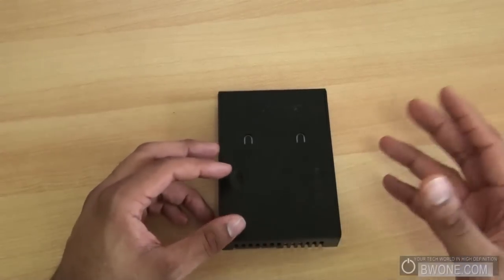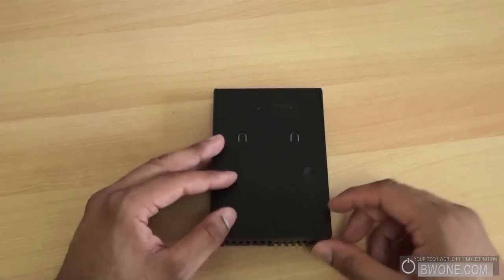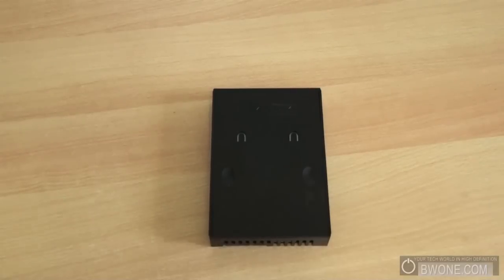It costs between $15 and $25 depending on where you buy it from, but definitely grab it. This is Bowman here from BW1.com giving you the ICDoc 2.5 inch to 3.5 inch drive converter, reminding you to follow us on Twitter at twitter.consciousbw1.com. Be sure to subscribe, comment, and like this video, and always remember to live your tech world in high definition.